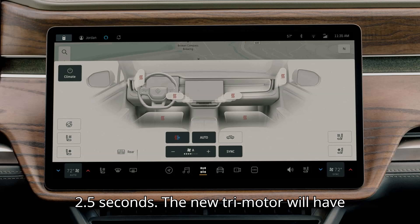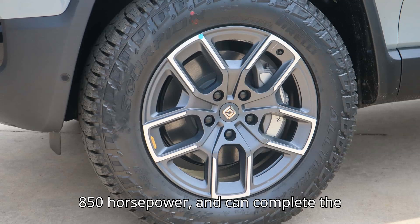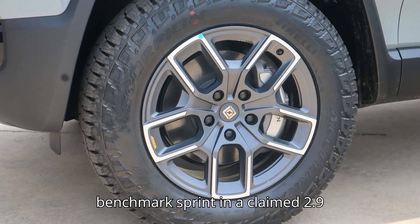The new tri-motor will have more power than the outgoing quad-motor at 850 horsepower, and can complete the benchmark sprint in a claimed 2.9 seconds.